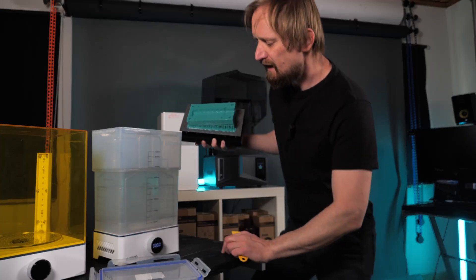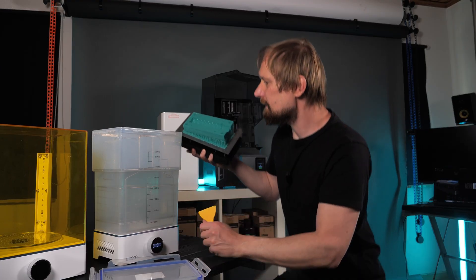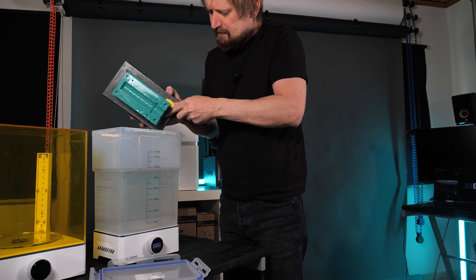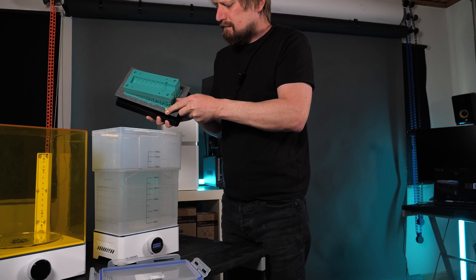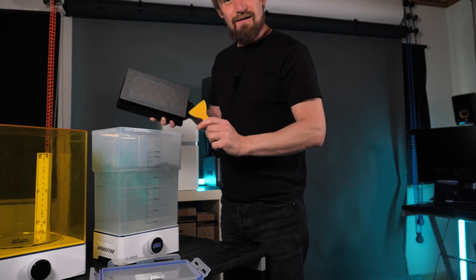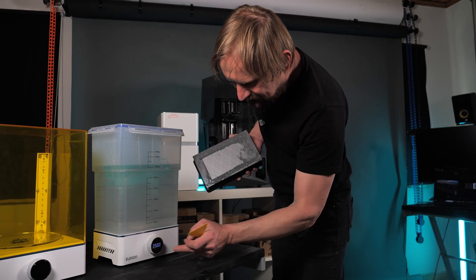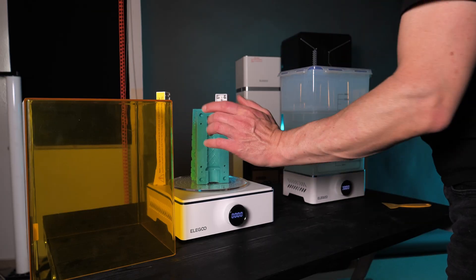The resin I'm using is water washable — that's a big advantage. The only thing I have to do is fill the Mercury with water, which saves a lot of money instead of filling it with isopropanol alcohol. Now I have to put in the print and then I can do a quick wash — five minutes of wash should be enough. So let's remove it from the print plate and off we go. After five minutes, let's do the wash. After washing the part I have to cure it with UV light, and to do that I'm using the Elegoo Mercury UV station. I'll just put it in, set the timer to five to ten minutes, and give it a good sun bath.